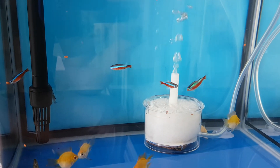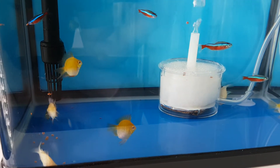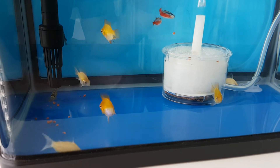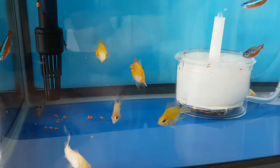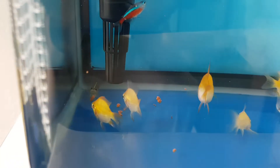I tend to feed my fish a little bit more because I want my gold rams to show a bit more colour. As you can see, my Amano shrimp is also feeding on the pellets. Usually each shrimp will just grab one pellet.